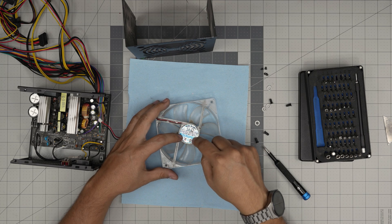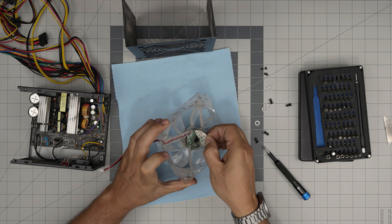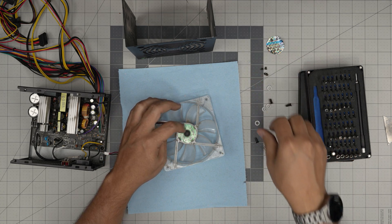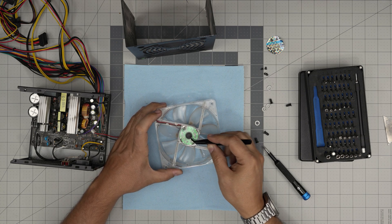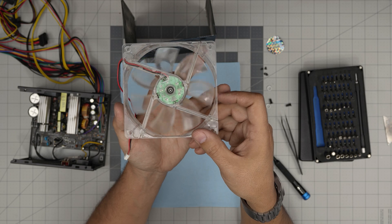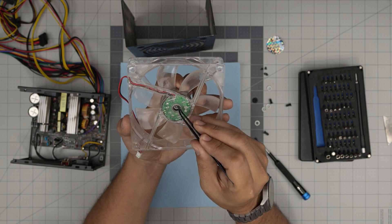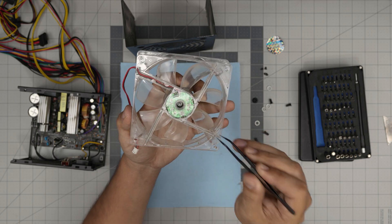If you want to save some money, you can just service the existing fan. Now that we have the fan out, look at the back — you'll see a label. Lift the label from one corner and peel it off gently. If you're sourcing a replacement fan, it doesn't have to be the exact same model, but it must be a 12V, 120mm fan. Next, grab tweezers and at the back you'll see a rubber cover — puncture through it and lift it up. Underneath that rubber cover you'll find a small plastic C-clip retainer.